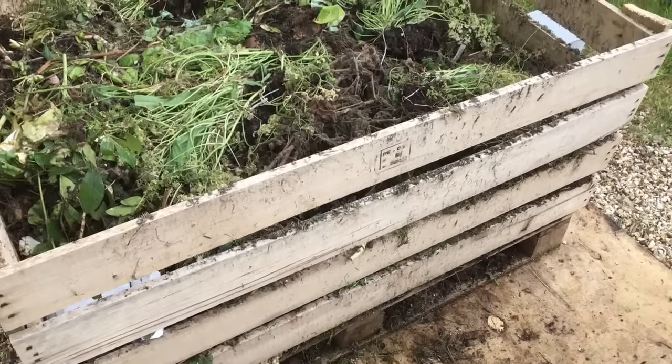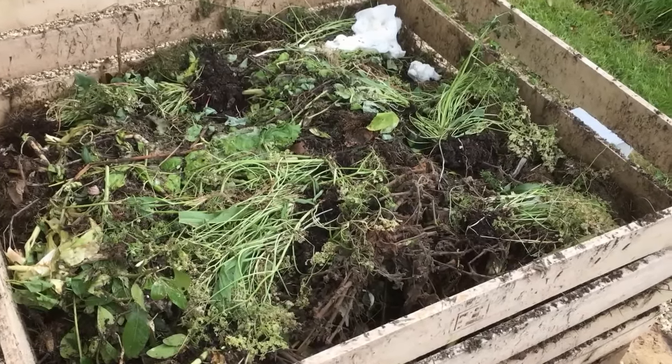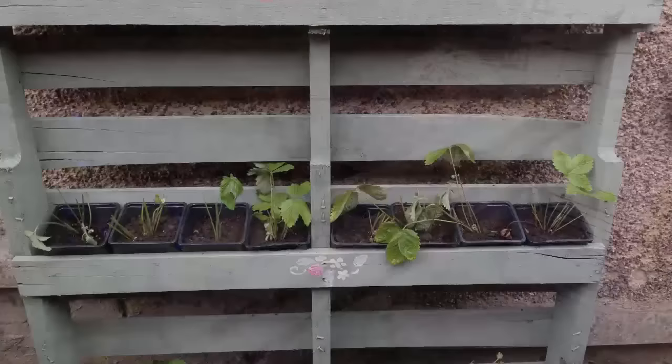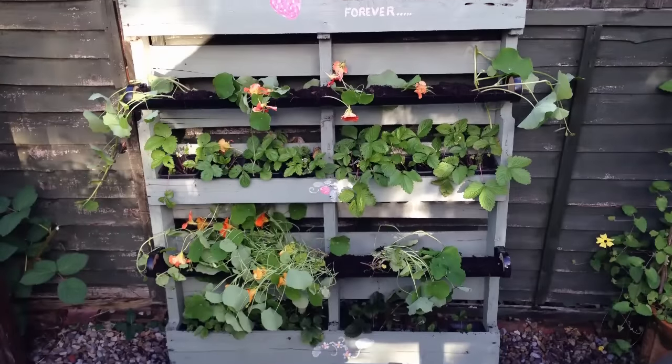Pallets are perfect for transforming into structures such as compost bins. You can make a single bin like this, or one with two bays — a bay for maturing compost and one for adding to. Or up-end a pallet, add a splash of color and turn it into a beautiful vertical planter.